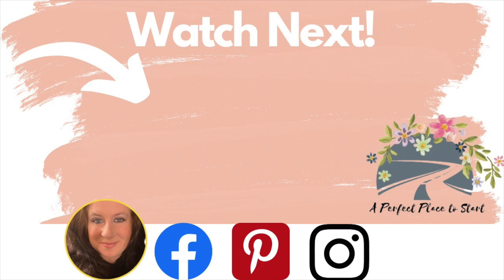This was a jam-packed episode of button crafts and DIYs. If you want some more inspiration, check out this button video next. And as always, wherever you are in your journey, it's a perfect place to start. I will see you in my next video — bye!